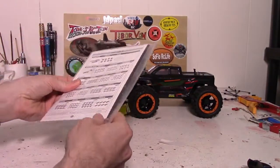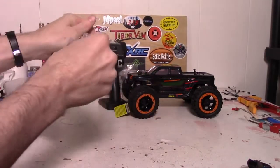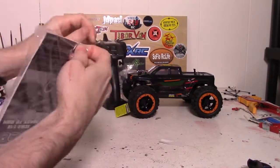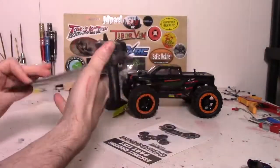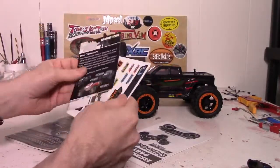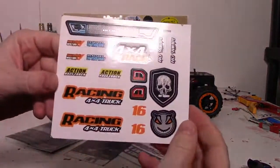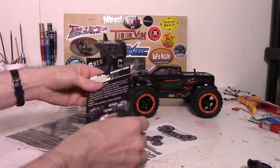It does come with a manual — I haven't opened it up yet. Let's get in here and see what the manual is like. We got the stickers in the manual, very nice, and a warranty card.